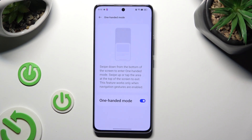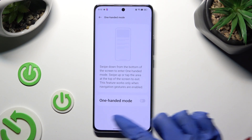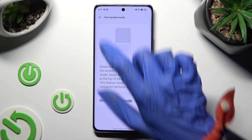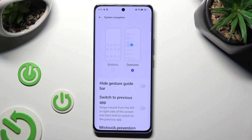To turn off this mode completely, click on the blue switcher next to it. If you want to go back to 3-key navigation, tap on the top left corner, select System Navigation at the top of Additional Settings, and tap on Buttons.